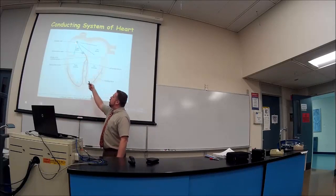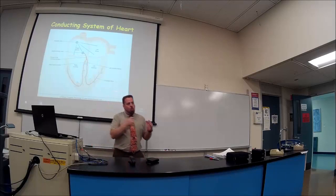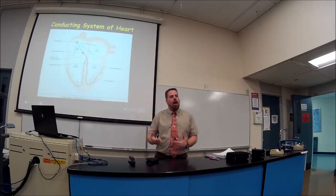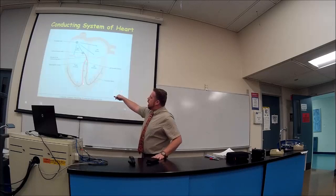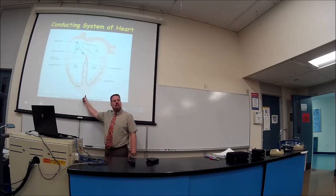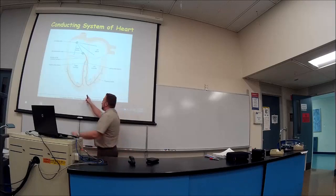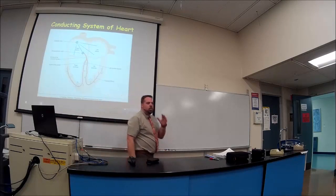Even though the action potential begins on one side of the heart, the ventricles beat at the same time precisely because both bundle branches go down to the apex of the heart simultaneously. Then from the apex, the action potential spreads upwards as Purkinje fibers.